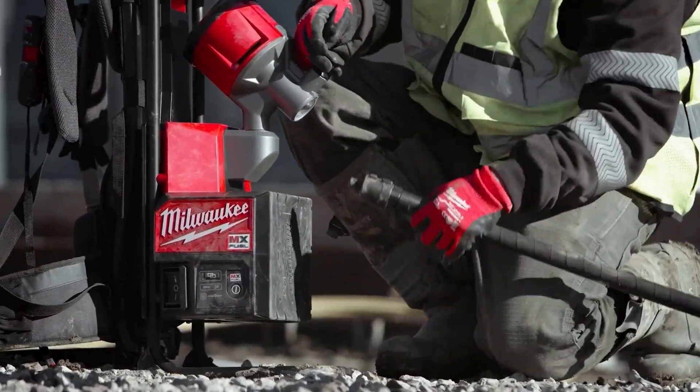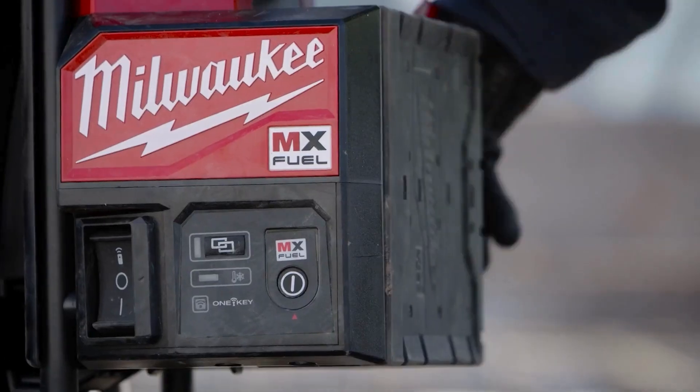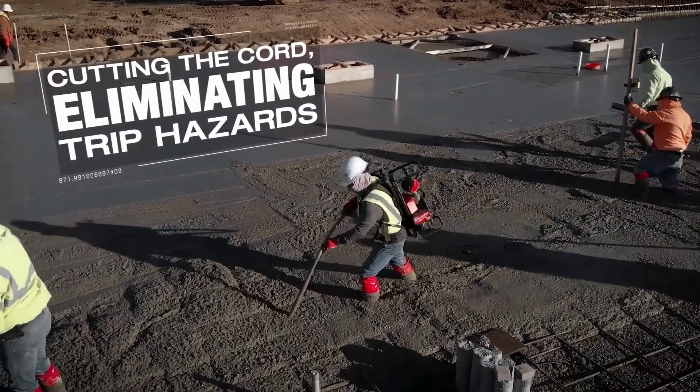You don't have the fumes of the traditional gas ones. It's a lot cleaner and a lot safer for me. There's no stopping to go get gas, not worried about filling up gas the day before. As long as your batteries are charged, you're good to go.